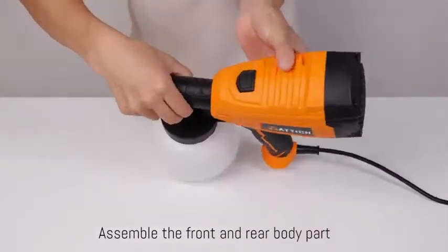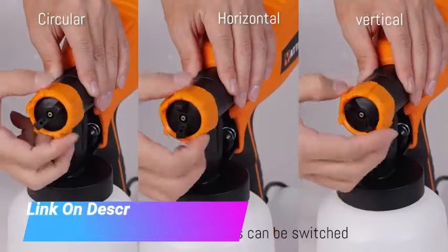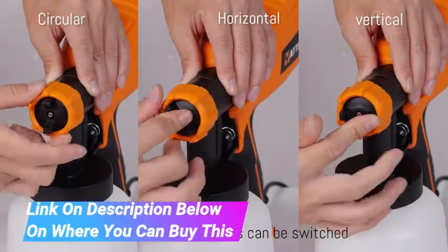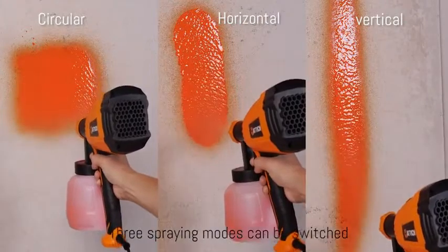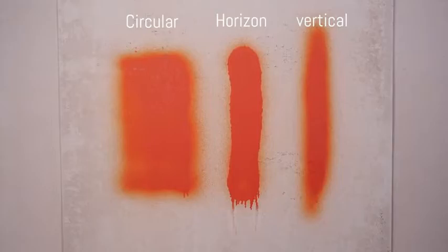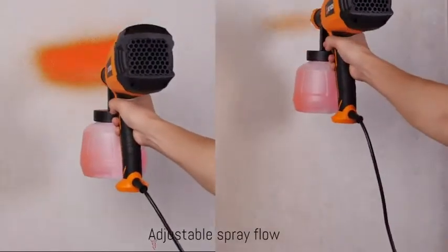The paint sprayer can be adjusted to 3 different spray patterns: horizontal, vertical, and circular, and is equipped with 5-size nozzles — 1.2mm, 1.5mm, 1.8mm, 2.5mm, and 3.0mm — for any painting projects such as furniture, cars, fences, interior walls, garage doors, and garden tables and chairs.